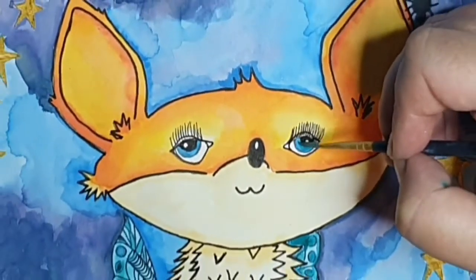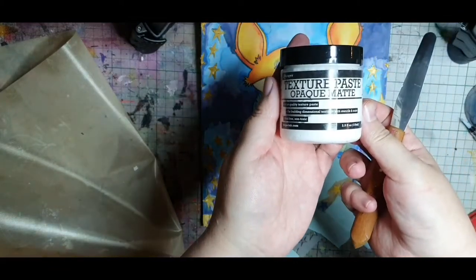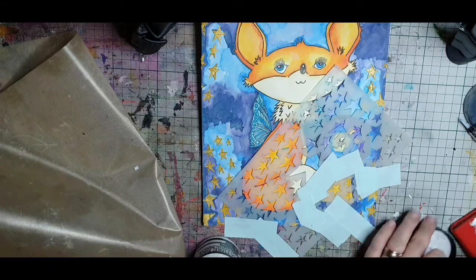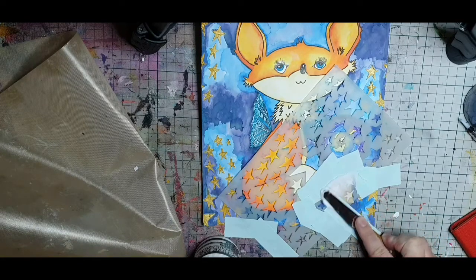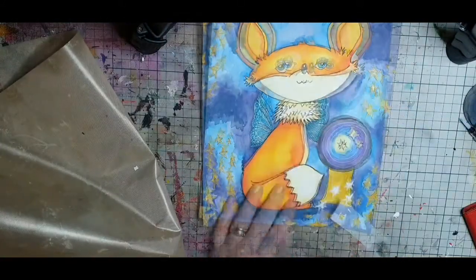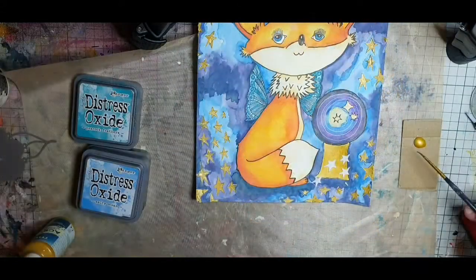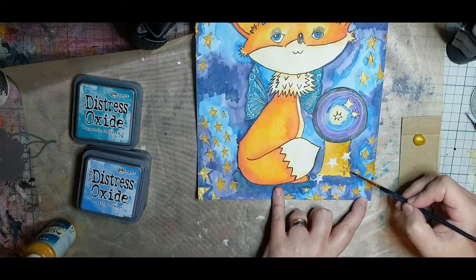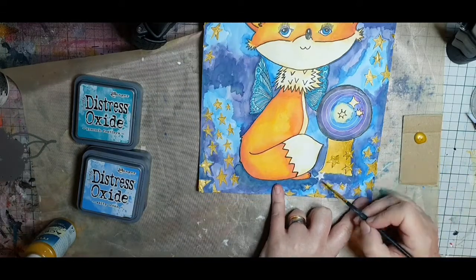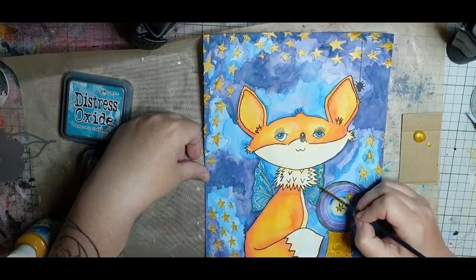I feel like the whimsical fox is starting to come together. Then I decide I want some more stars and quickly stencil in some stars with the same texture paste, masking it with post-it tape so I can stencil only the stars I want. I'm using a heat tool to speed up the drying process because I'm impatient. Then I paint the stars with a coat of gold acrylic paint, and while I have that gold paint out, I paint in the stars in the crystal ball and the dots on the wings of the fox with gold.